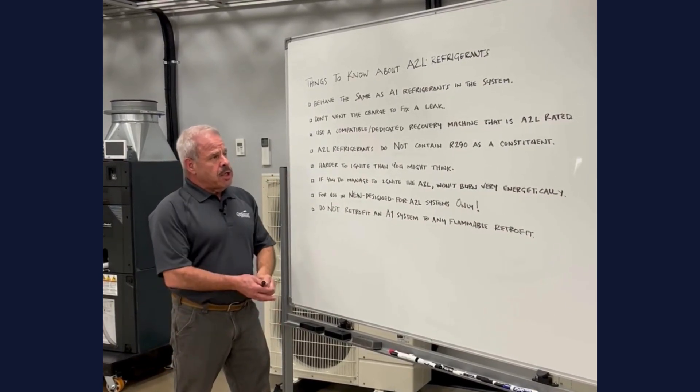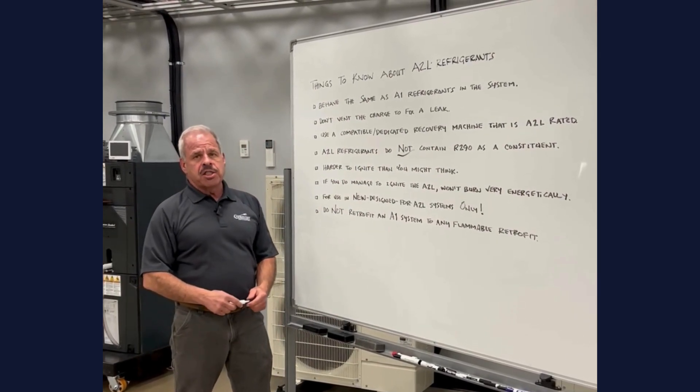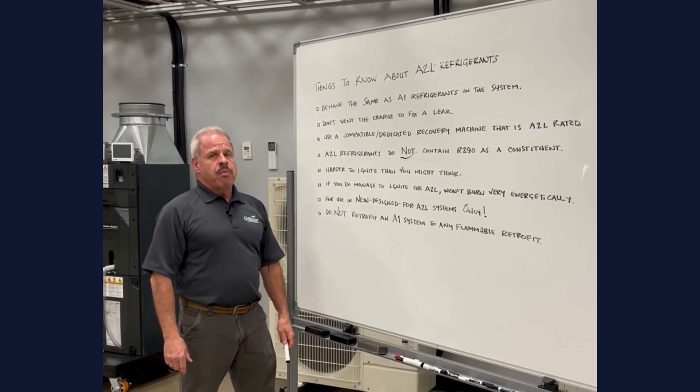A2L refrigerants do not — I'll repeat that — do not contain R290 as a constituent, and because of that they're a little harder to ignite than what you might think.